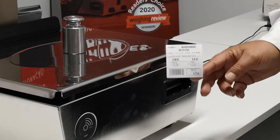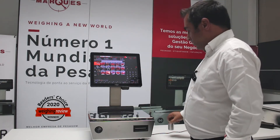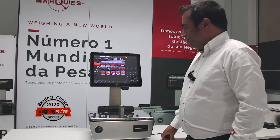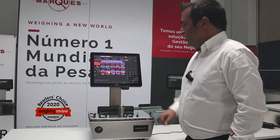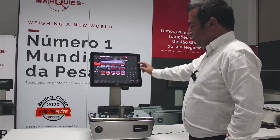This is Linerless. To do a ticket it is the same operation: put the weight on the scale, choose the product and vendor, and the account total will appear here.